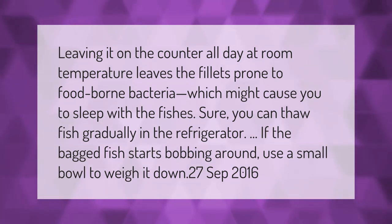Leaving it on the counter all day at room temperature leaves the fillets prone to foodborne bacteria, which might cause you to sleep with the fishes. Sure, you can thaw fish gradually in the refrigerator. If the bagged fish starts bobbing around, use a small bowl to weigh it down.